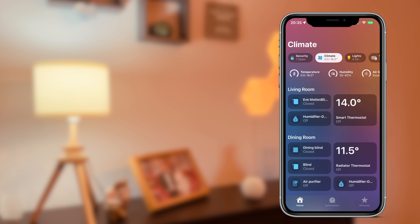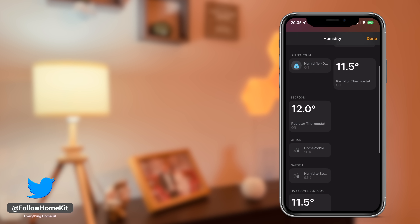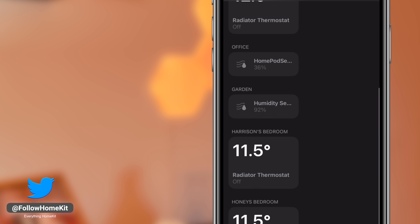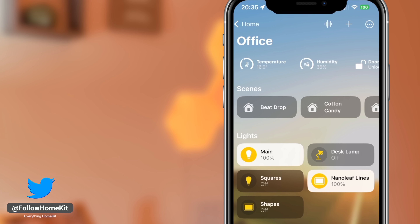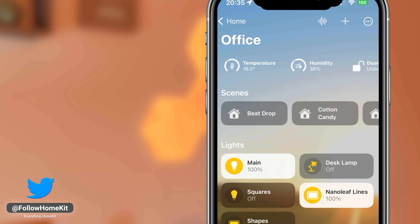You can do the same for the humidity sensor and see the readings by clicking on the humidity section. Then, in the room that the HomePod mini is assigned to, you'll see the sensor readings along the top of the room view.